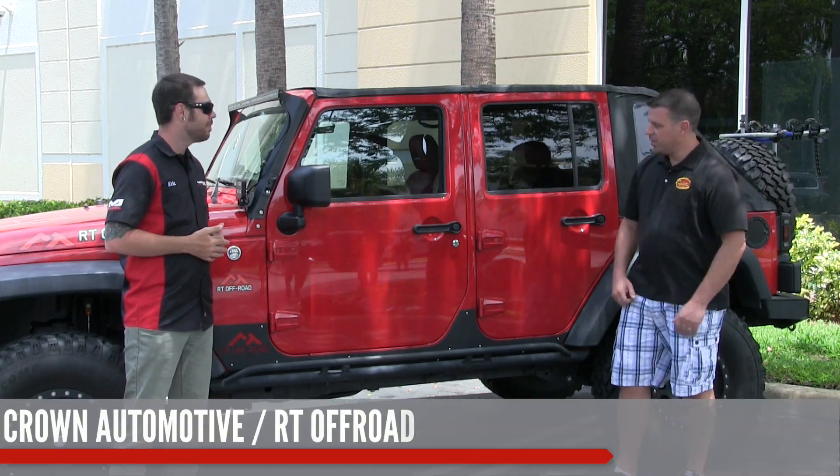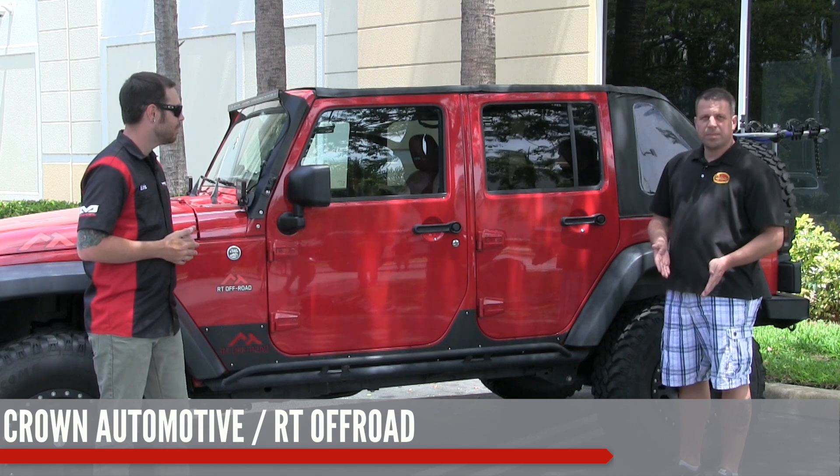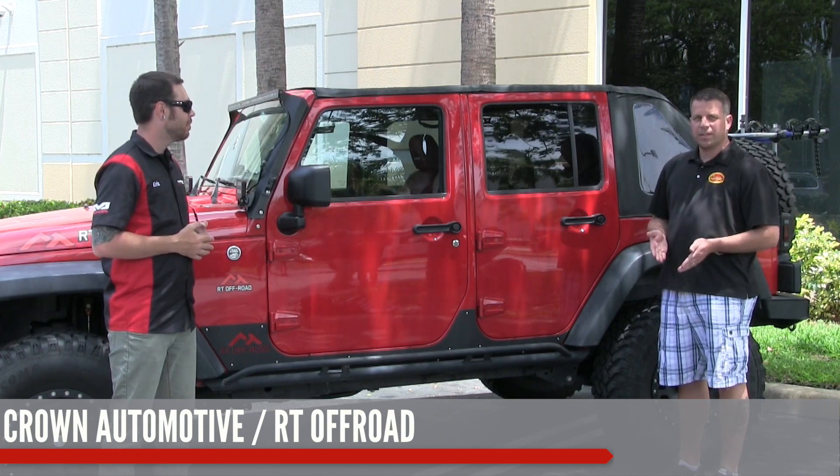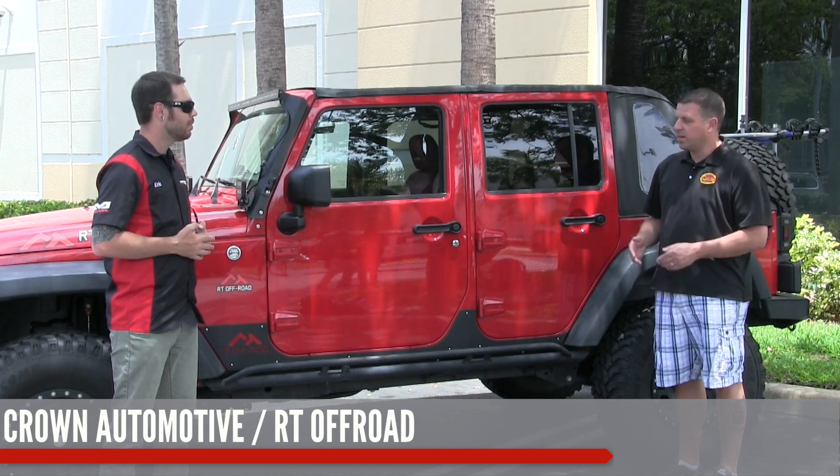RT Off-Road is a division of Crown Automotive. Crown Automotive is basically our replacement parts line for all Jeep vehicles, and we have an accessory and performance upgrade line called RT Off-Road.